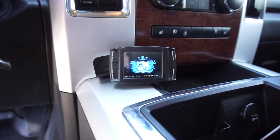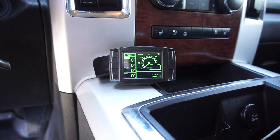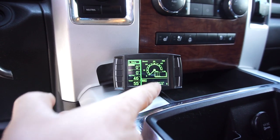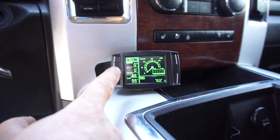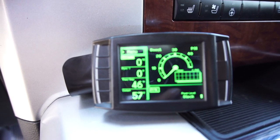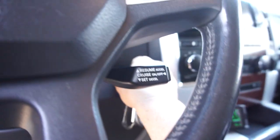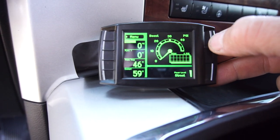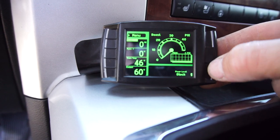Everything seems to be fine. Boost is there, so you can see power level stock. Trans temp, coolant temp — I don't have a pyrometer so you can't really read any of those. The needle is boost. So you've got tow mode, street, performance. I'll just leave it on stock for now.